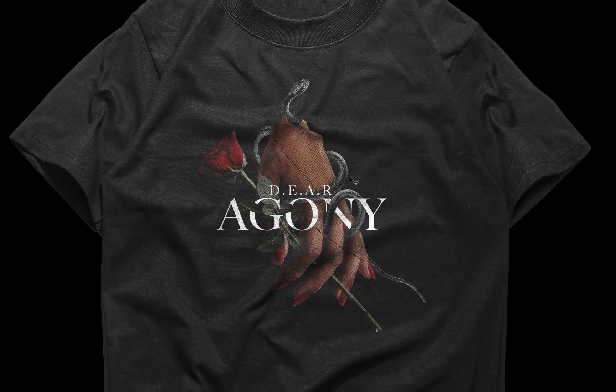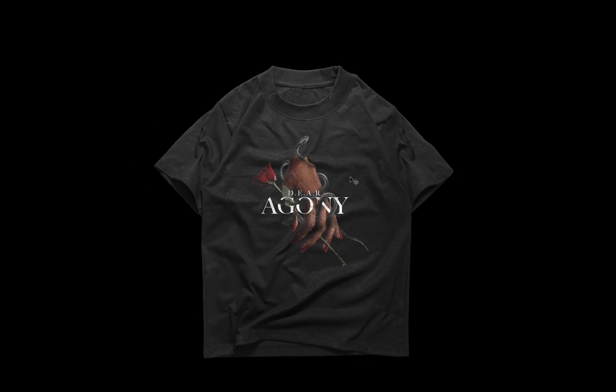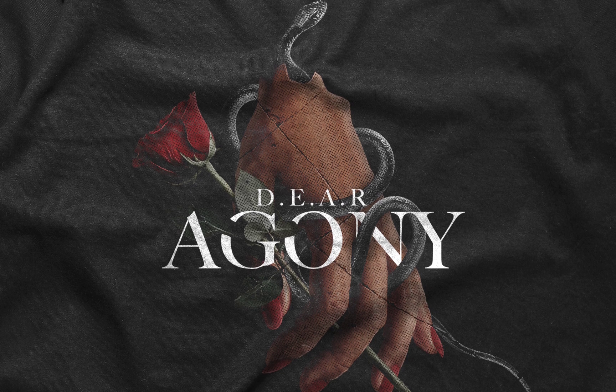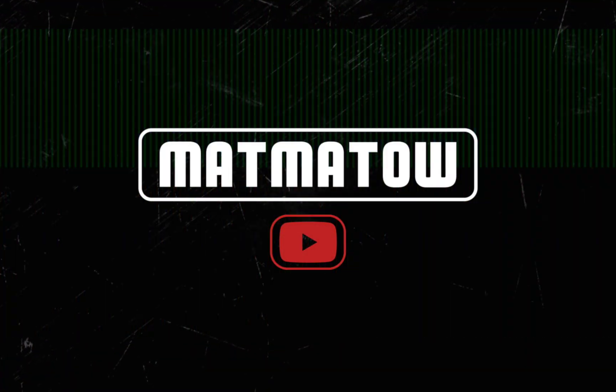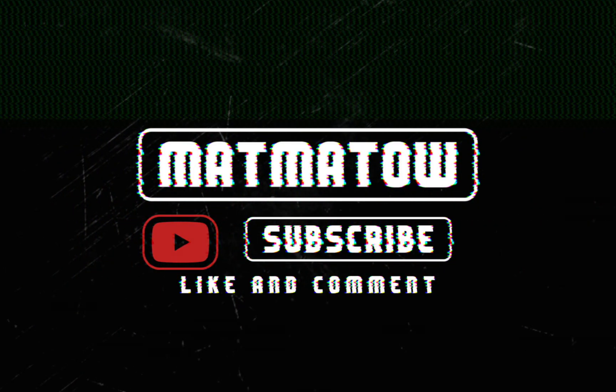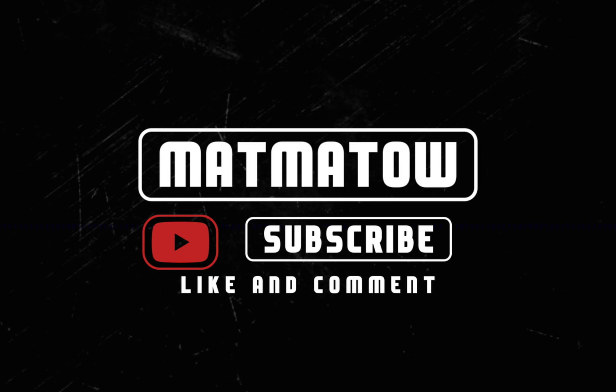Alright guys, so that's it for today. I hope you learned something new from this video. I'll be uploading another video later this week so make sure you subscribe so you don't miss out. Follow me on Instagram for my behind the scenes. Thanks for watching my video — see you on the next one, peace!